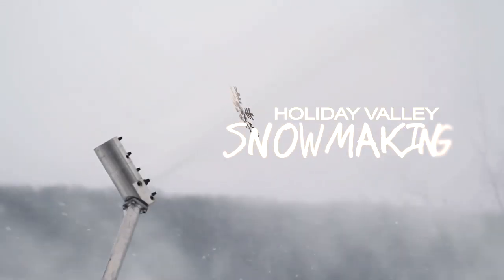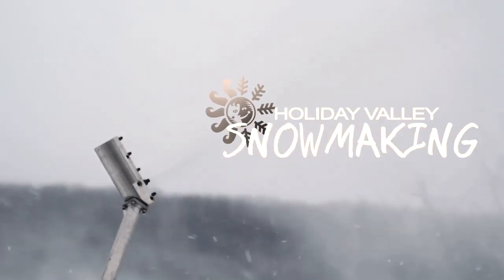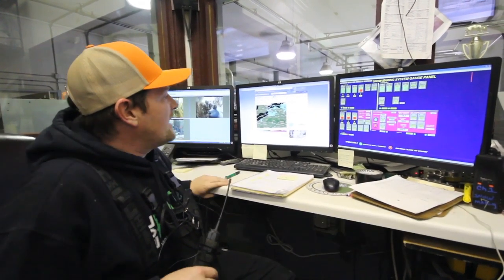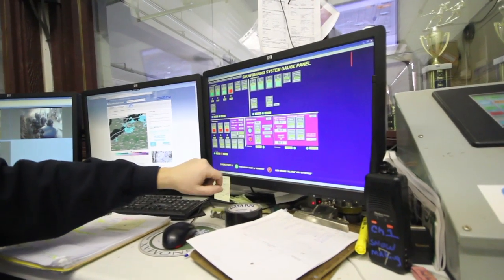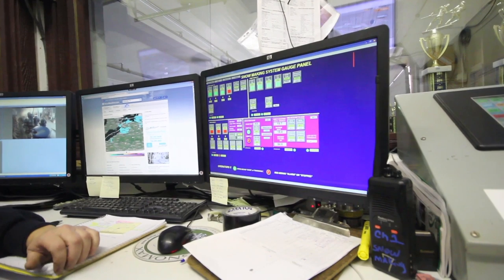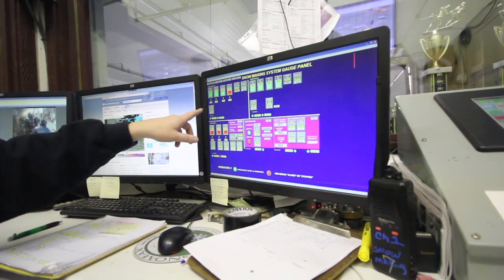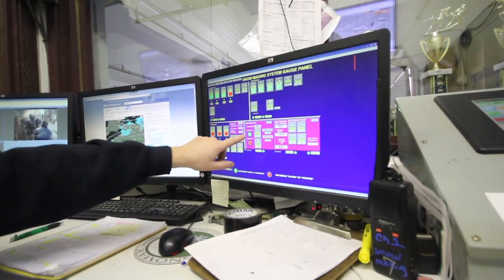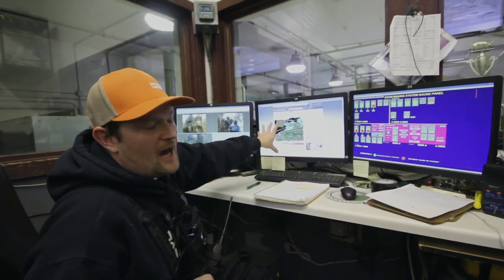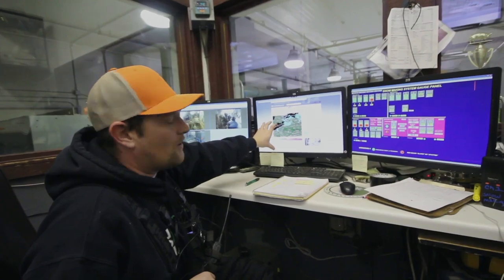We're at the Snowmaking System Control room, looking over some of the newer stuff we put in. Looking at three monitors right here. This is what we call the gauge panel — it lets us know how many pumps are running, how many supply pumps are running. There are a few different temperature readings in here. Then we've got our weather. We always try to stay as live as we can with the weather we've got going on.